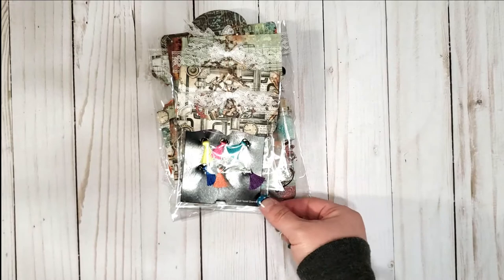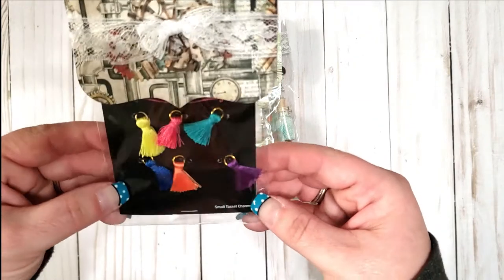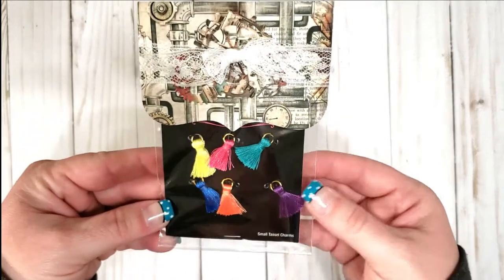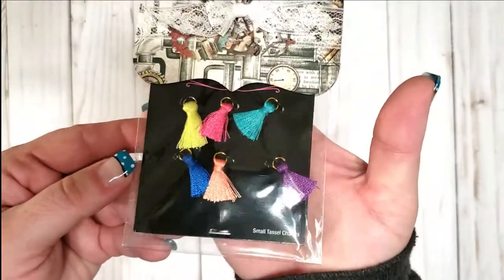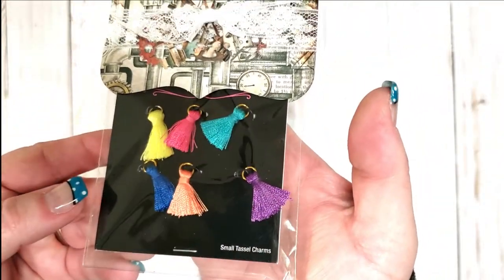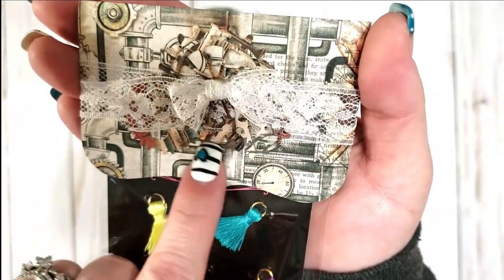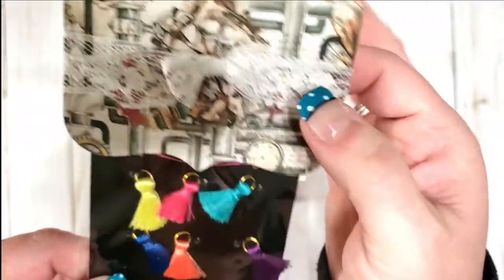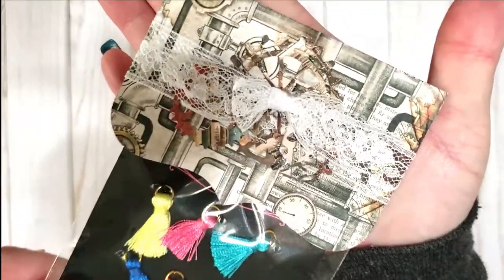Oh wow, so pretty! It's almost like St. Patrick's Day colors. Look how cute these are — little tassel charms! I've been working on my planner lately so that will be cute in there, or I can use them for dangle charms in future swaps. Look at the steampunk — oh, those are so cute! I love those bows. She had to have made that.